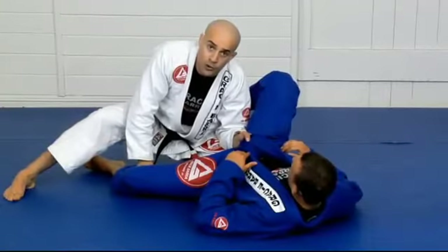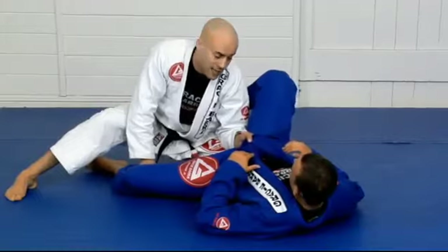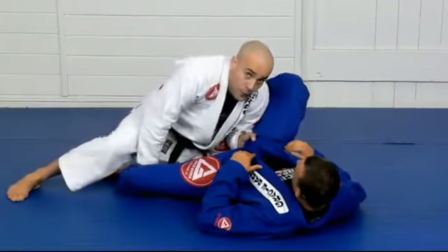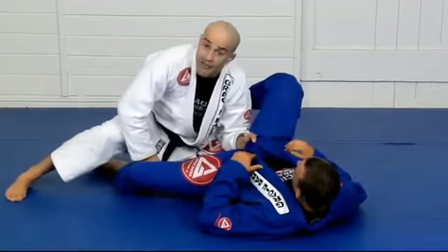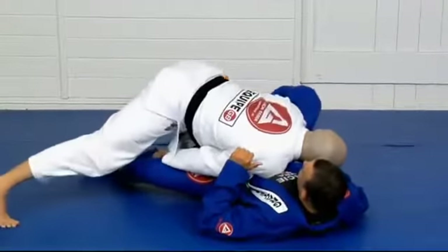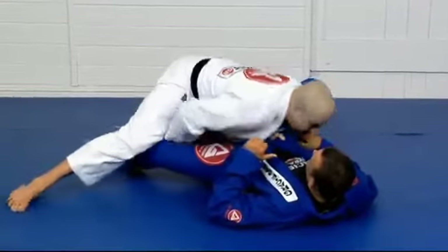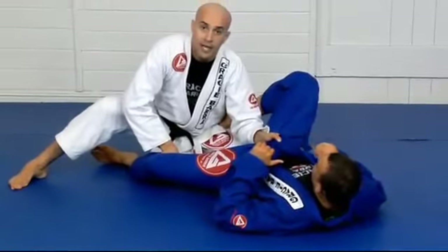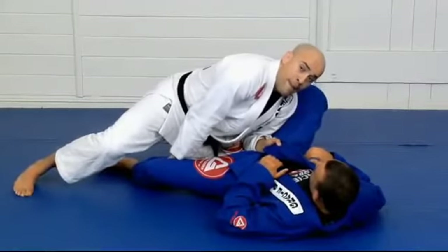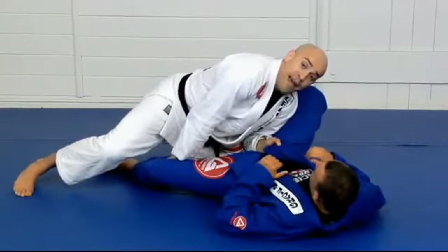For the next step, you have to learn where to put your weight and how to keep balance. I'll transfer all my weight to be on top of him by driving my right shoulder forward and being on my toes. That should teach you a lot about balance and about where to put weight.